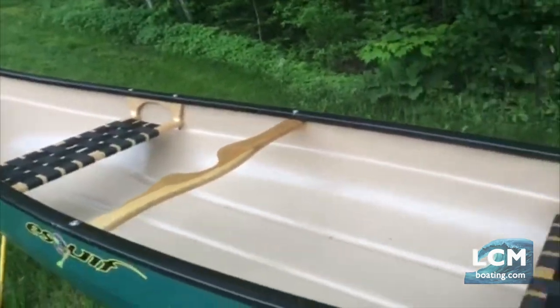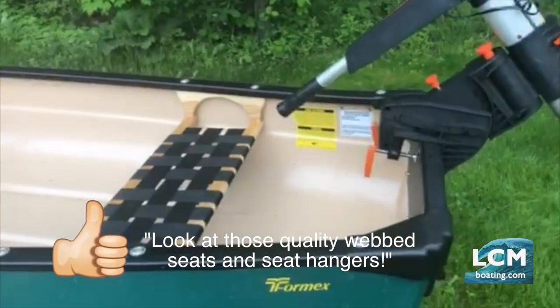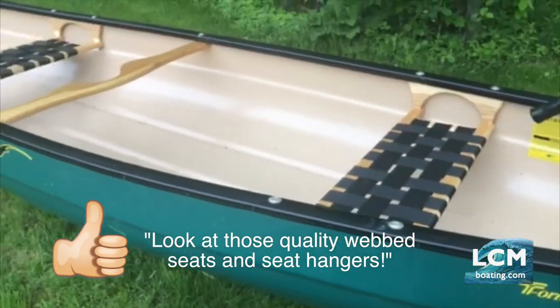This boat is built with all vinyl gunnels, webbed seats, and the T-Formex material — ultra durable, no maintenance.